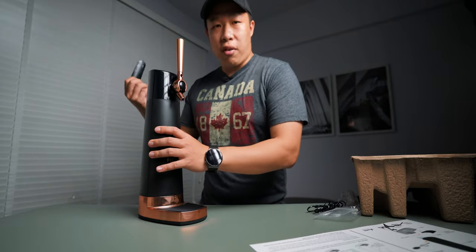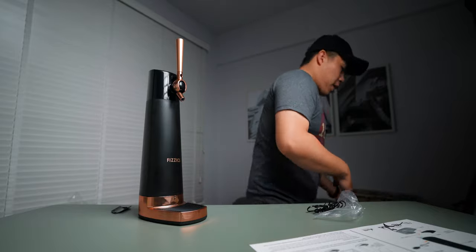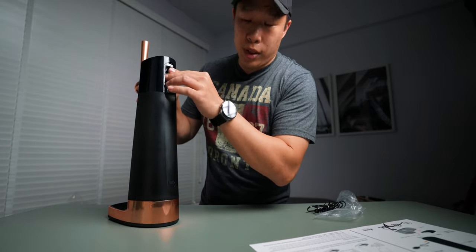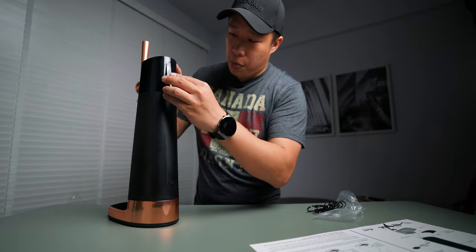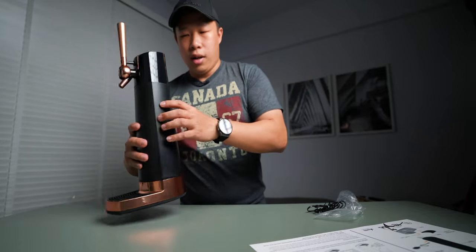Now let's get some batteries in this and start this up. Why didn't I prepare the batteries? Alright, we're back. You got two AA batteries — not included — so you got to get your own ready. There we go, and just pop back on the cap. Is it magnetic? Yeah, it's magnetic.